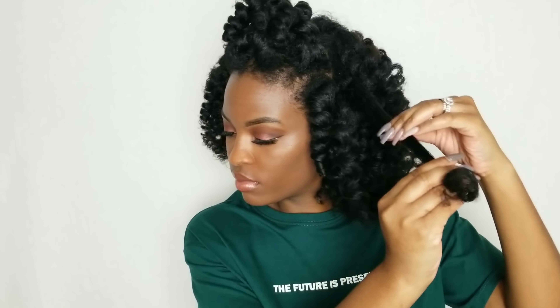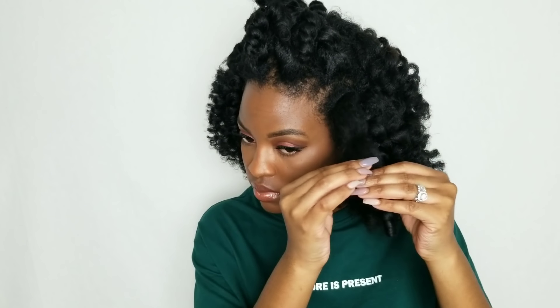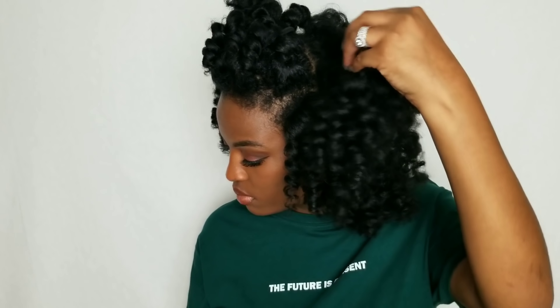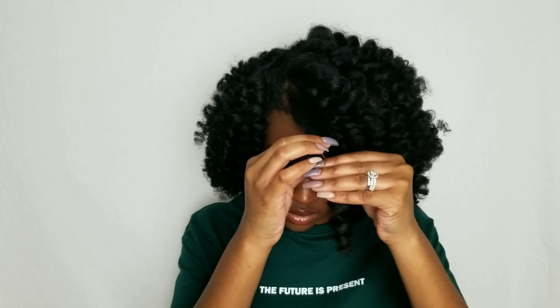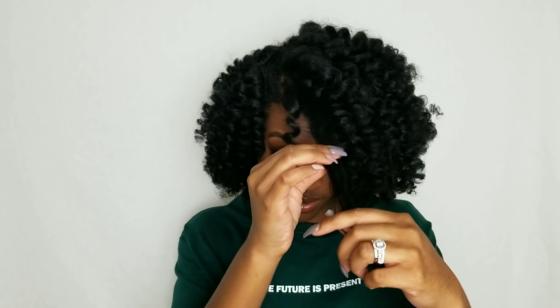If you ever get nervous about doing a perm rod set because you don't know which direction to coil the rod or which direction to take it down, or even if you want to twist your curl back into its original state — I promise you, if you try to do it the wrong way you'll automatically tell and then just flip it back to the other side. Don't be intimidated by that.